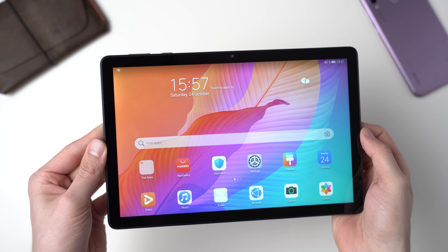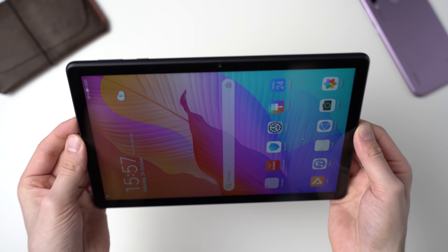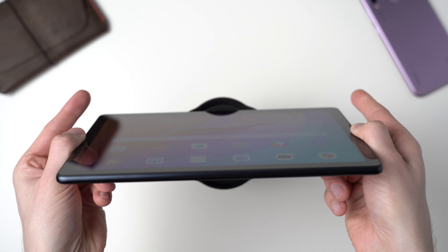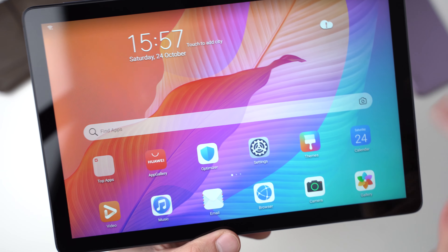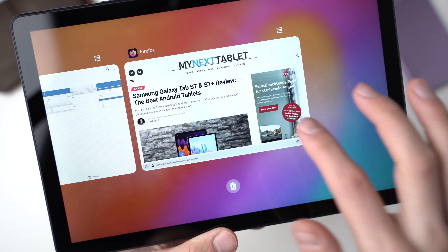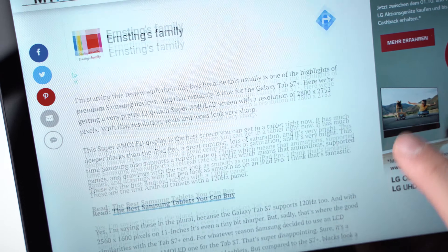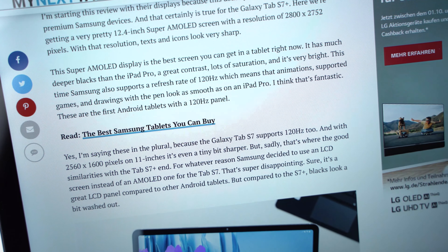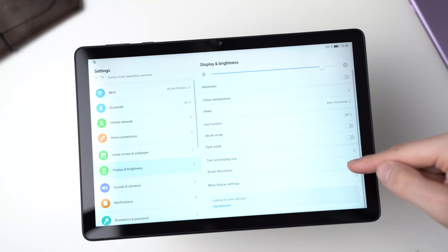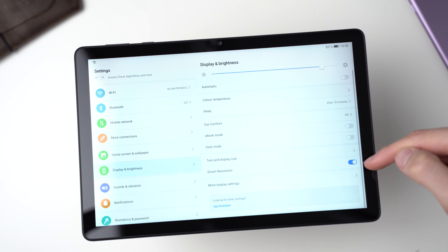The MatePad T10s has a 10.1 inch IPS display with a full HD resolution of 1920x1200 pixels. It's a good screen — sure, it's much darker than the Apple iPad 8, but viewing angles are wide and contrast is good. The screen is laminated, which is great. Overall, it's on a similar level as other budget tablets in this price range. One thing I noticed: the screen sometimes looks a bit blurry because by default Huawei adjusts the resolution based on what you're doing. If you always want the highest quality, you should turn off smart resolution in the settings.